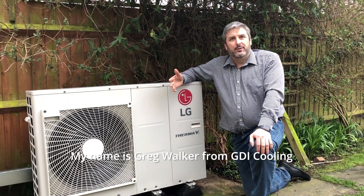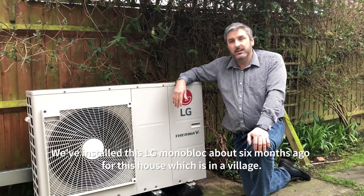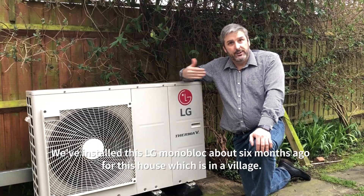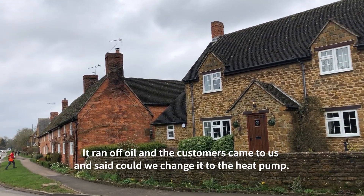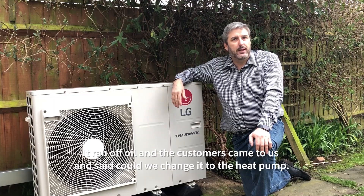My name is Greg Walker from GDR Cooling. We've installed this LG monoblock about six months ago for this house which is in a village. It runs off oil and the customers came to us and said could we please change it to the heat pump.